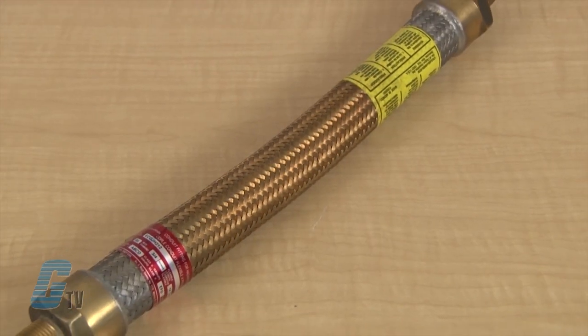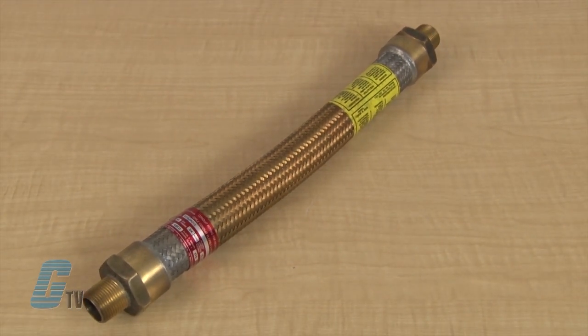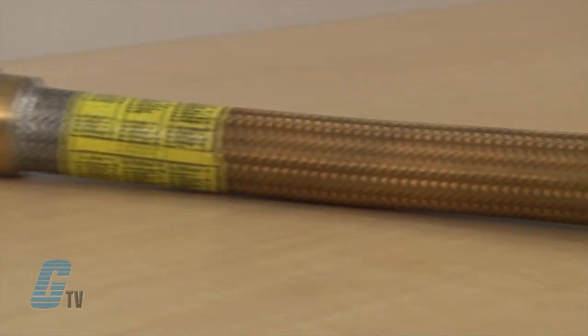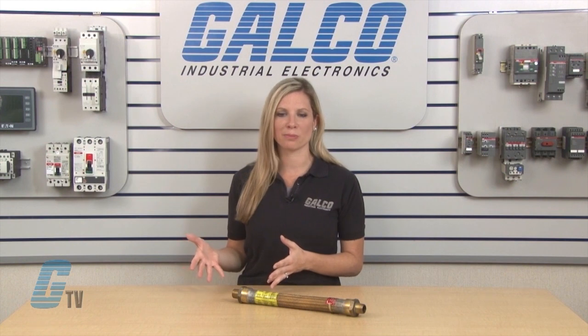The EC couplings are used in hazardous areas where a flexible member is required in a conduit system to accomplish difficult bends or to allow for movement or vibration of connected equipment or units. The rugged design is able to withstand explosive pressure and is also dust ignition proof, with models rated for most explosion proof environments.